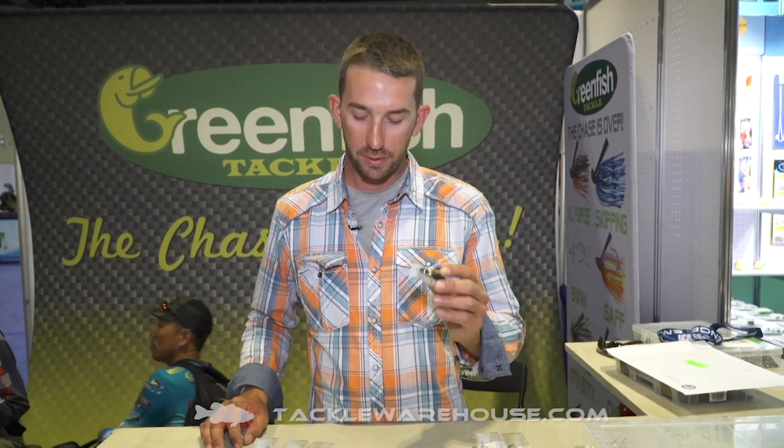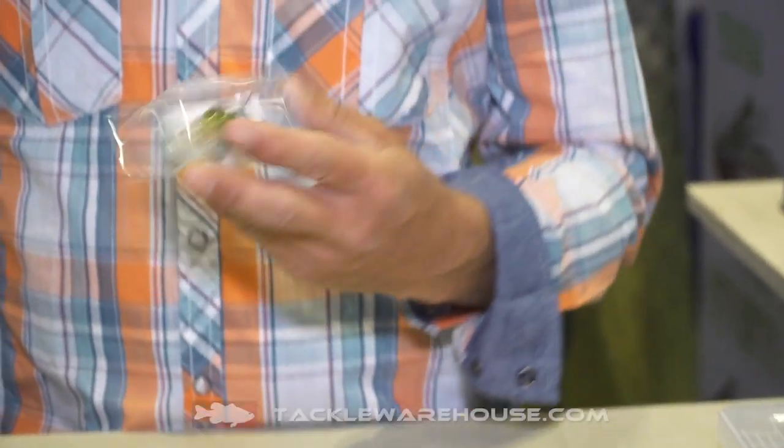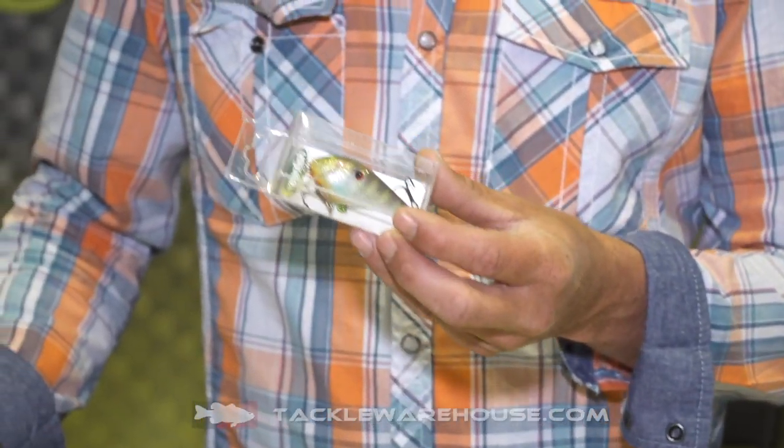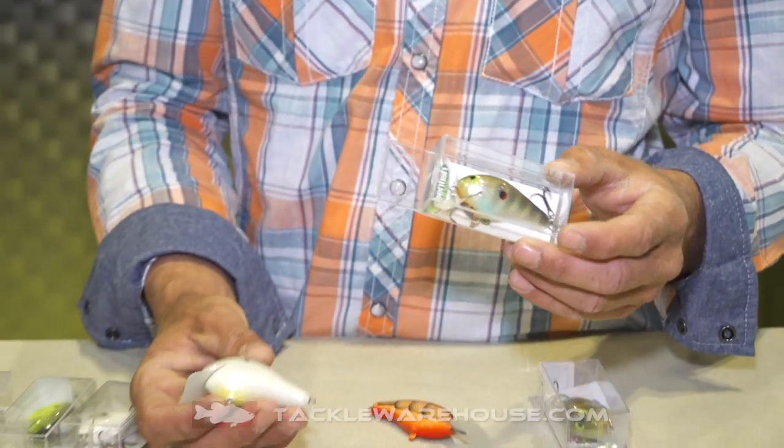For our new 2019 ICAST here in Orlando, we're hanging out with Tack Warehouse guys in the Greenfish booth. This is the new Greenfish Fat G2 — it's a good square bill, it thumps hard, it's got a lot of erratic action. It dives about four foot, about a half ounce, and we've got 12 colors. This is the little G2, and it dives about three foot — it's a good cold water bait.